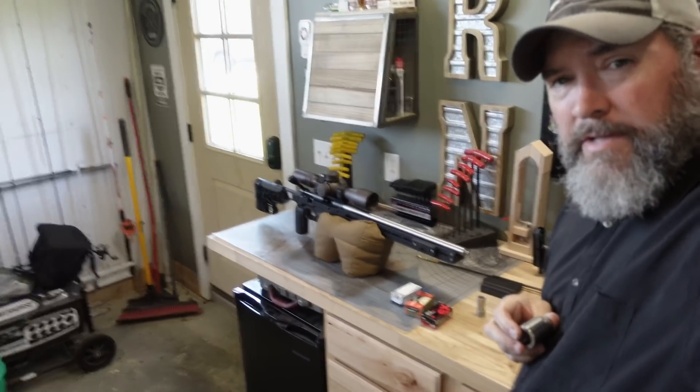All right guys, here's what we're doing today. I have the EC tuner, the 22 long rifle version, and I'm going to put this on my Voodoo. I'm going to shoot three different types of ammunition through it: the SK Rifle Match red box, the Federal Gold Medal Match, and the Ely Practice. I'm going to put all three of these types of ammo through this, fine tune with the EC tuner, and see how tight we can get these groups.